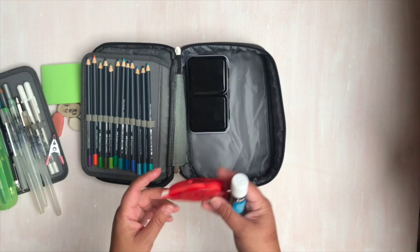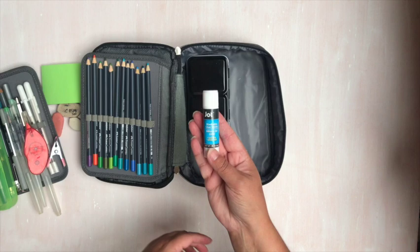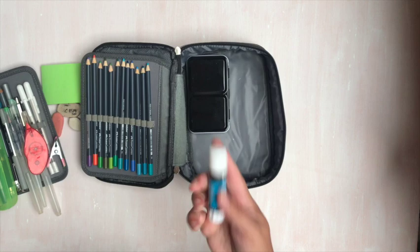I have a correction tape roller and a washable glue stick — these are just from the Dollar Tree. I don't use glue sticks much in my journals, but sometimes I do when I'm putting something in.